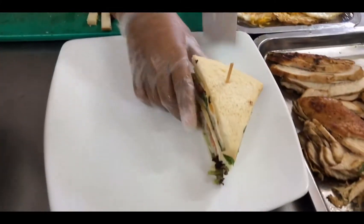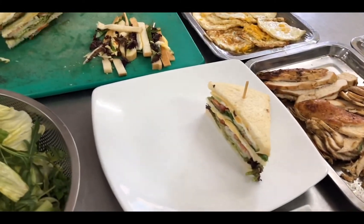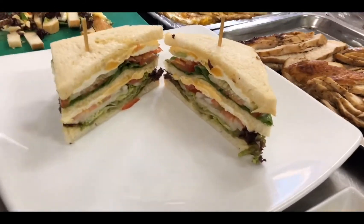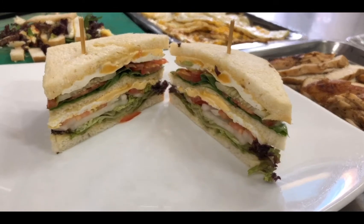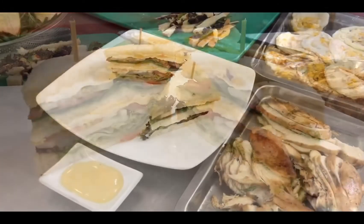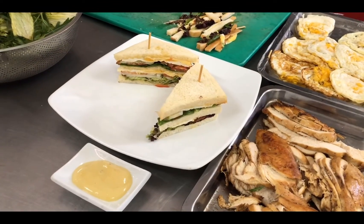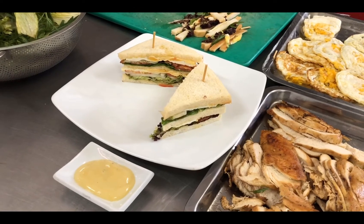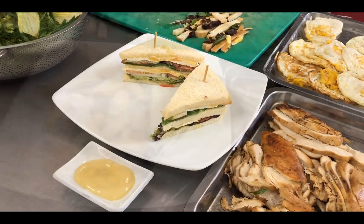And then I put it on the plate, a cup of mayonnaise for accompaniment, and I put French fries for the serve.